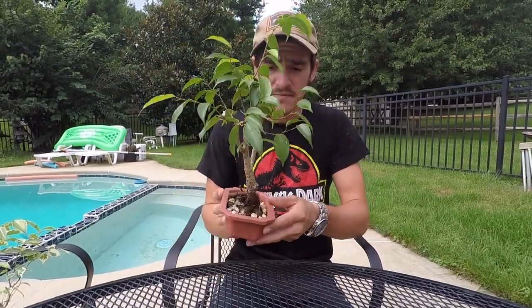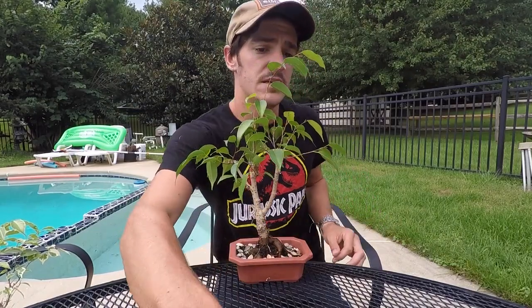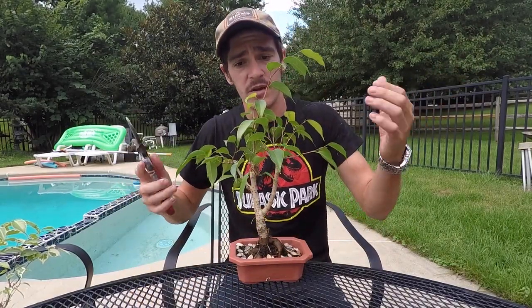First, what you're going to want to have is an actual ficus. This is a little bonsai I'm working on — it's still in the works, but it needs a little bit of a trim anyways.